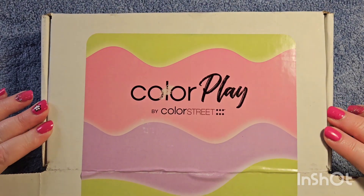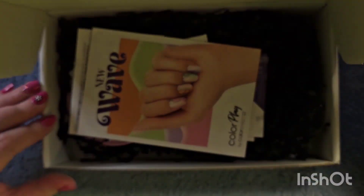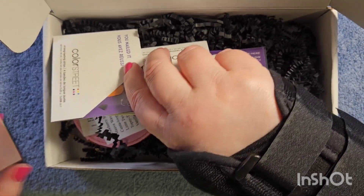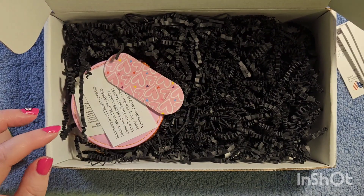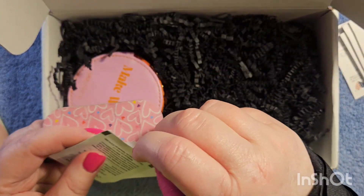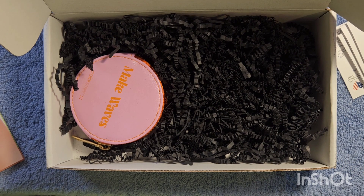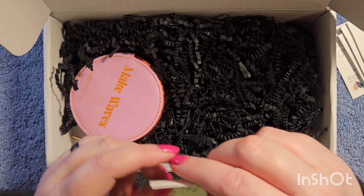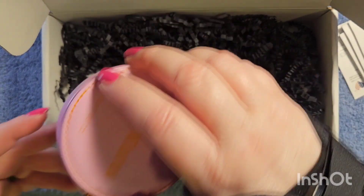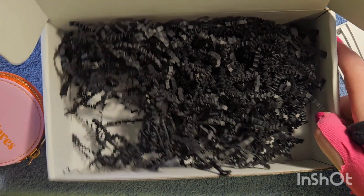Okay, here we go. The only thing I've done is cut the seal so it'll be easier to open on video. It's called New Wave, and these are the sets — I'm going to turn these over and we'll get to those in a little bit. Nail file as usual and the alcohol wipe as usual. They also put the sets on a little piece of paper, which is interesting.